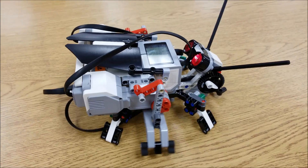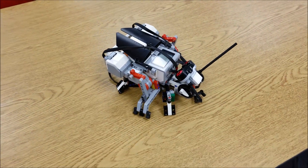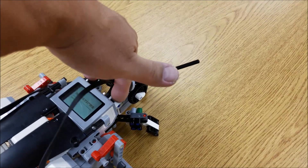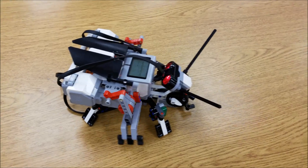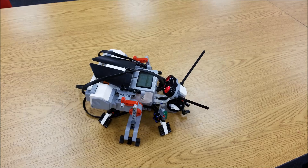Give you a close-up of the large motor there. And when the ultrasonic sensor — so cool.